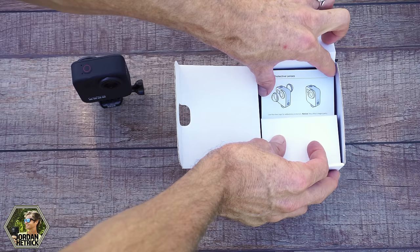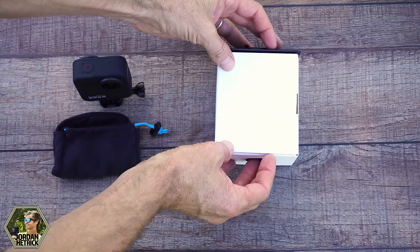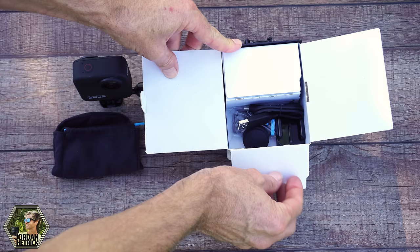In this compartment here are the protective lenses. I'll show you more about those in a minute. There's also a little bag you can keep your GoPro Max in, and the protective lenses are stored in there as well. If you turn the box over there's some more stuff included.